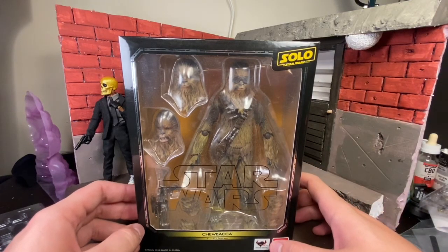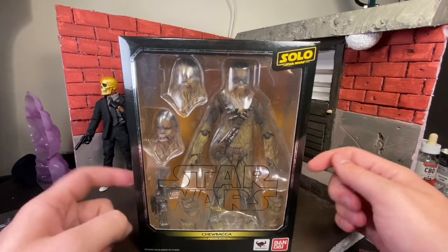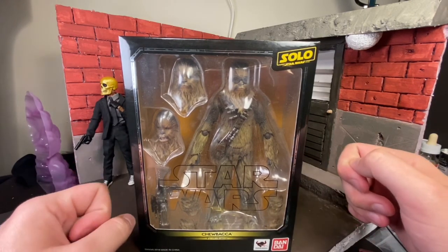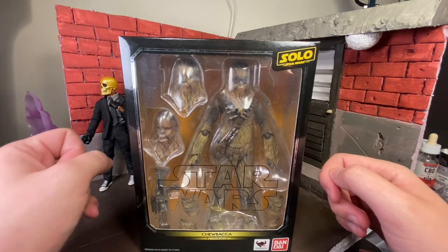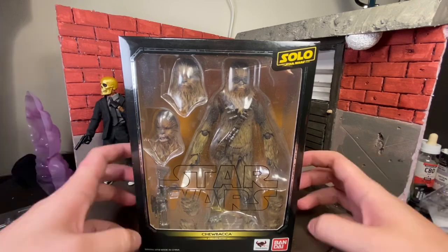What is up homies? Christian back again with Twin Suns action figure close-up. Today I have something very different. It is not Hasbro or a Black Series. Today we'll be looking at the S.H. Figuarts Star Wars Story Solo Chewie.